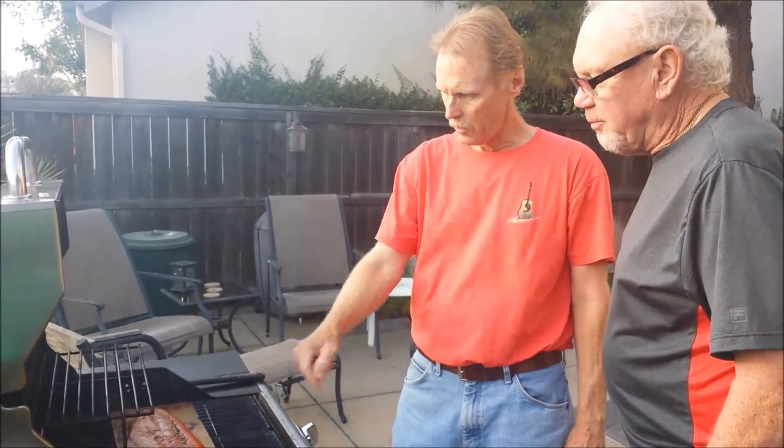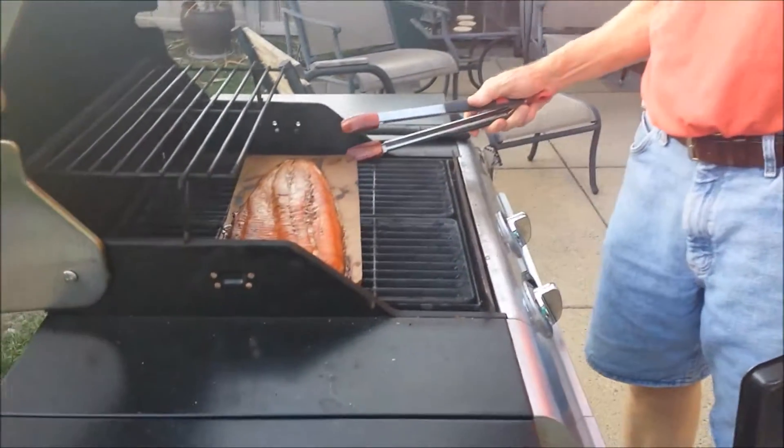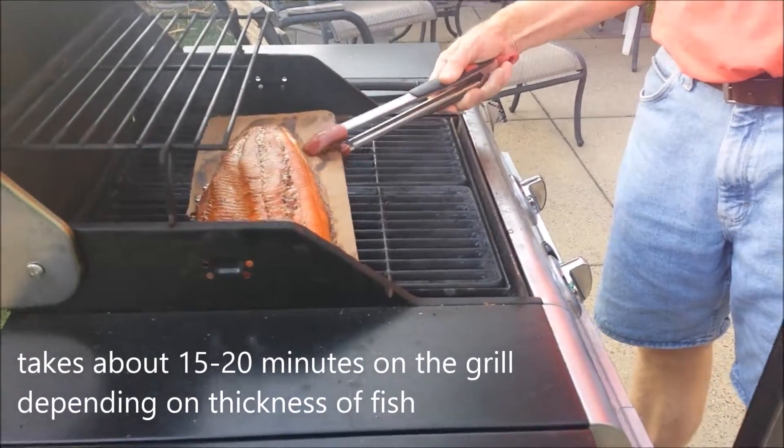This is the one on the outside. I need the shrimp. Yeah, I really like this.